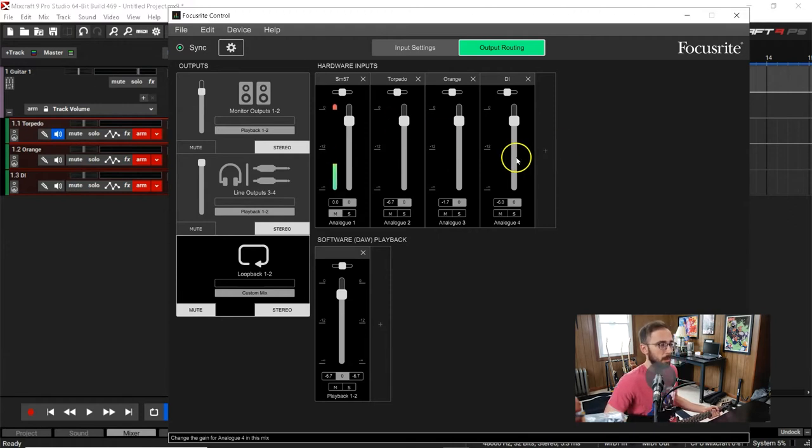The DI isn't usually where the SM57 is — the DI is in an extra line input on the interface. You wouldn't normally put your DI in a line input, you'd put it in an instrument input, but for the sake of this video I just have it there. Often it doesn't even matter because I don't use the DI to add an amp sim. I almost never use the DI for an amp sim — it's usually for checking the timing on the guitar tracks. Last resort would be an amp sim, but I really don't do that.